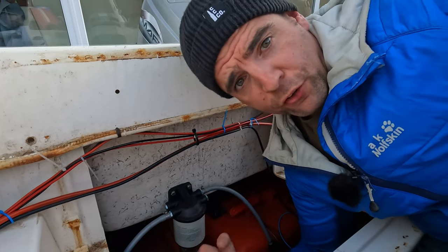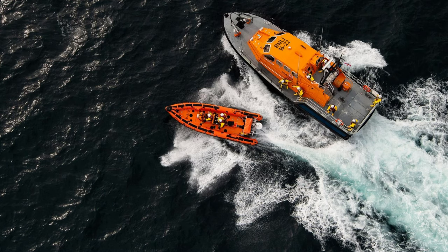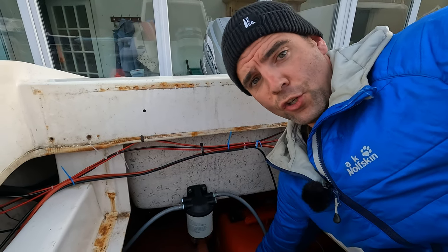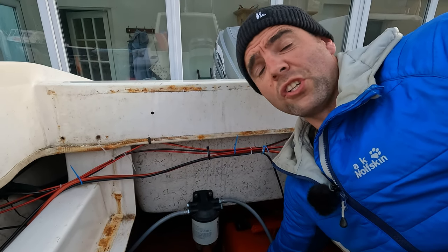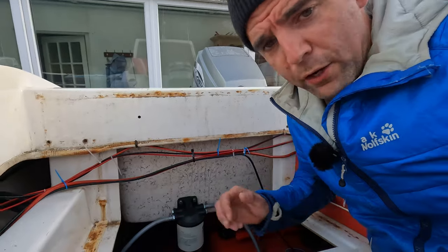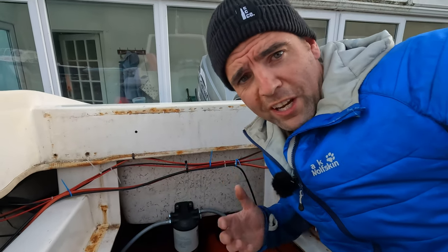Some thoughts on why I have a water fuel separator filter: I recently found out that one of the main causes for RNLI call-outs is engine issues related to water in the fuel. This new E10 fuel is horrific for it, so I'm quite made up with that — hopefully it'll save my ass a little bit.